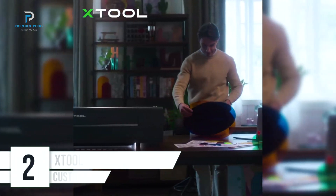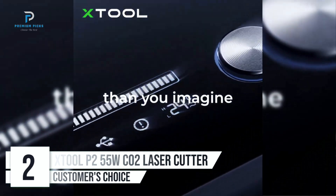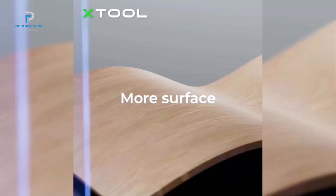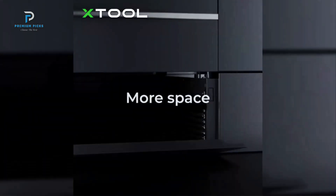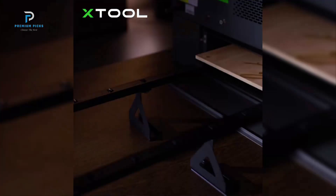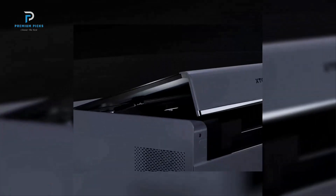Number two: X-Tool P2 55W CO2 Laser Cutter. The X-Tool P2 55W CO2 Laser Cutter is a top-tier desktop machine designed for both power and precision, ideal for hobbyists and professionals looking to achieve high-quality engravings and cuts. This intelligent laser cutter boasts dual 16-megapixel cameras that not only offer high-resolution views but also make alignment and monitoring a breeze. The camera's autofocus capability allows for seamless adjustments even on curved surfaces, ensuring a level of accuracy that's hard to match.